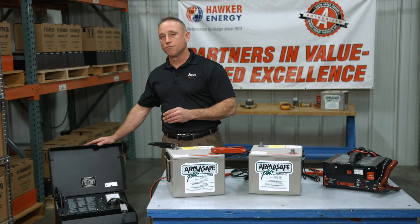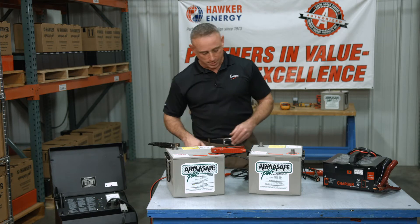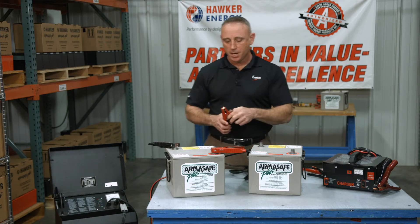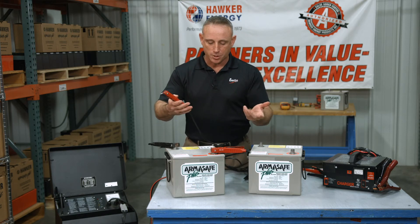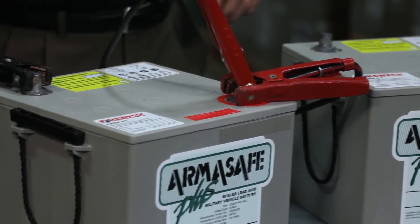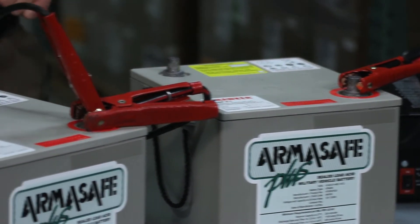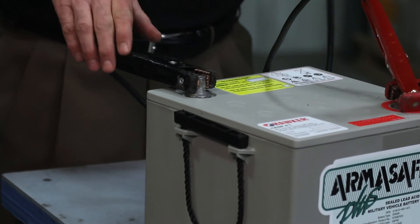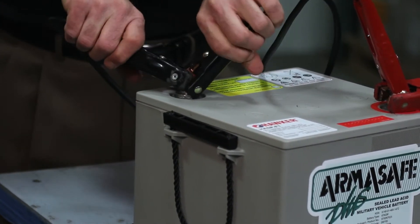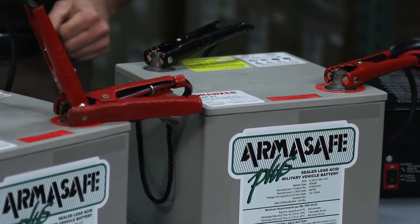So how do you get a charger with a low voltage sensor to identify that low voltage battery? It's pretty simple. All you do is grab yourself a set of jumper cables. Take the red clamp and attach it to the deeply discharged battery's positive post. Take the other end of that cable and attach it to a charged battery's positive post. Likewise, do the same thing with the black clamp.